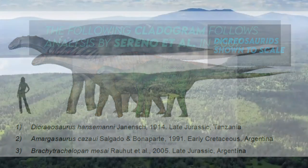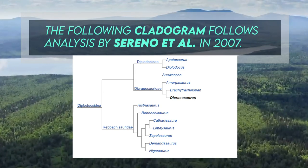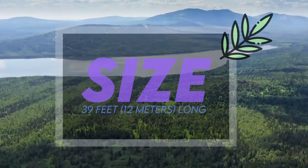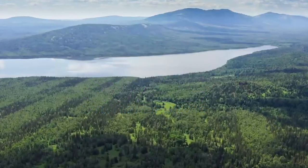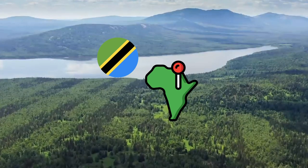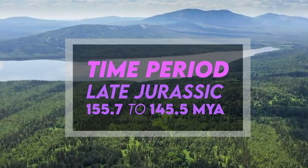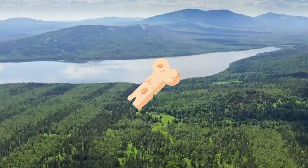The following cladogram follows analysis by Sereno et al. in 2007. Species include the type Dicraeosaurus hansemanni and Dicraeosaurus sattleri. It was a herbivore, roughly 39 feet or 12 meters long, and has been found in Tanzania in estuary and bay environments as well as marginal marine and alluvial fan environments. Fossils date back to the late Jurassic, 155.7 to 145.5 million years ago, with remains representing two species and 19 different specimens found by paleontologists.